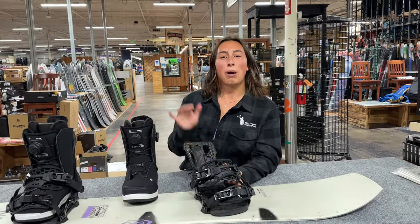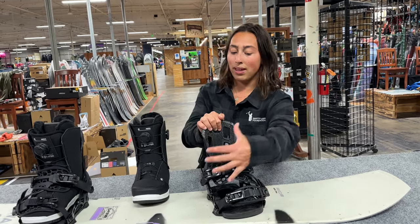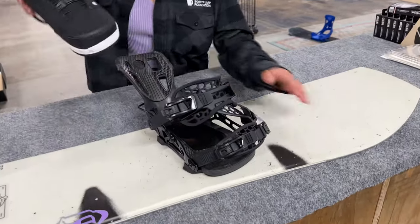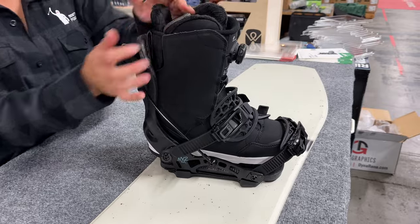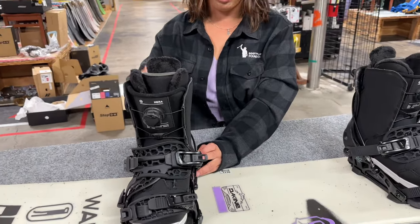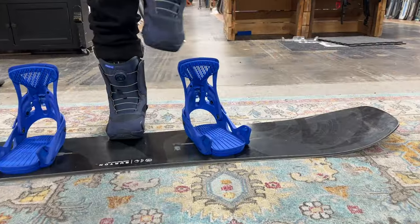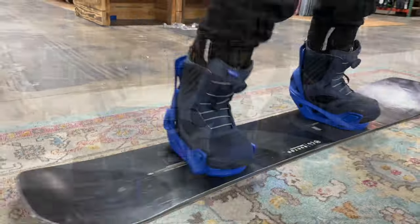These are the Flow NX2 bindings, part of Flow's step-in technology. There are a couple of really cool features on this binding. The first one is the high back technology — when you push your high back up, the ankle strap actually moves right in, and this locks in your boot so it sits nice right onto your boot. The second really cool thing is the slip and grip technology, so your boot can slide right in, then you pull the high back up, pull your lever up, and you're locked in, good to go. Once it's fully adjusted to your boot, you won't have to worry about it — you just pull down the lever, pull down the high back, and slip your boot right out. This creates dual entry and it's compatible with every boot.